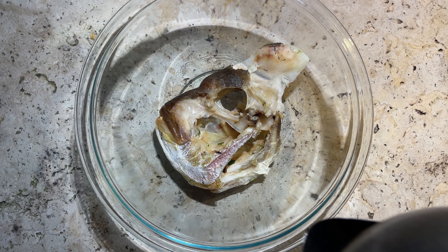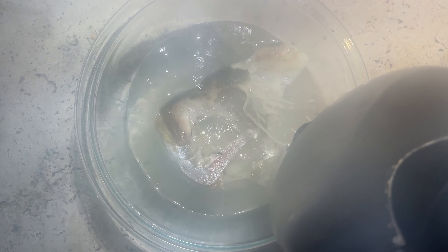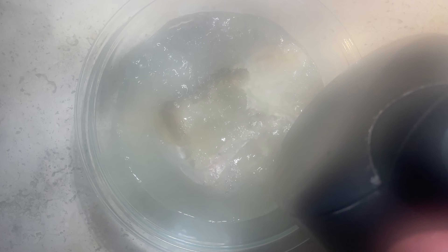First up we want to remove any remaining skin or meat from the bones. We want to get them all separated and as neatened up as possible before we move on to the next steps. I place mine here into some boiling water straight out of the kettle — that's plenty enough to soften up any remaining meat on these cooked bones. In the past I've even done this on the stovetop, steeping the head in a pot of boiling water. In future though I'm probably going to do this slightly differently, and at the end of the video I'll explain why and how.